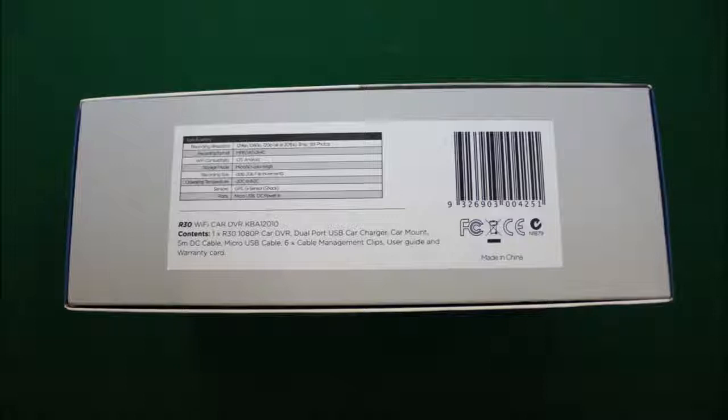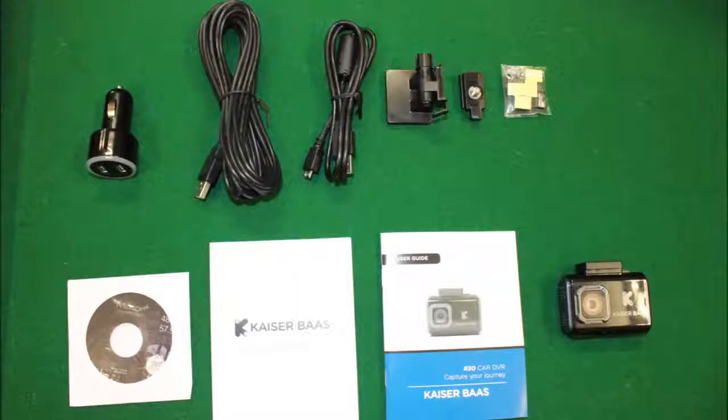What I'll show you now is what's included with this camera out of the box. You get a good piece of kit: a power adapter with twin USB output, so you can run your camera and still charge your phone. You've got your power lead, standard computer lead, your mount, a different mount option, a few cable clips for keeping wiring tidy, plus included software, warranty card, manual, and the camera itself.